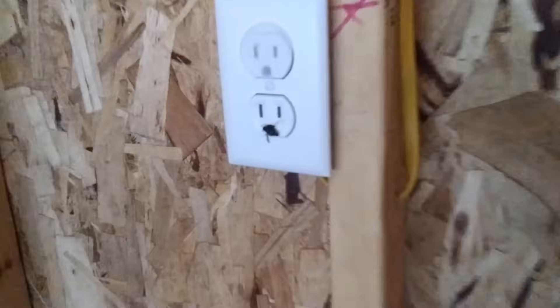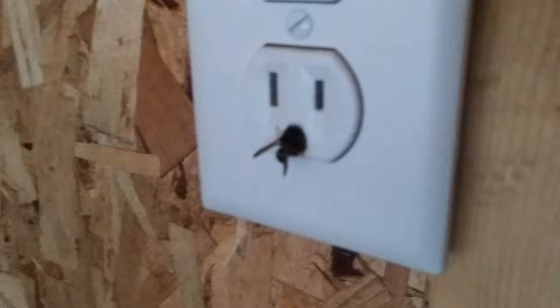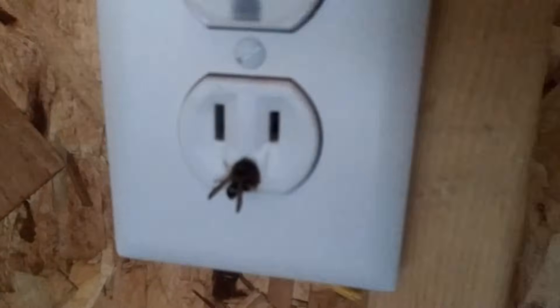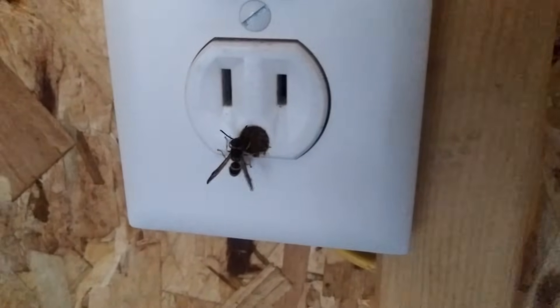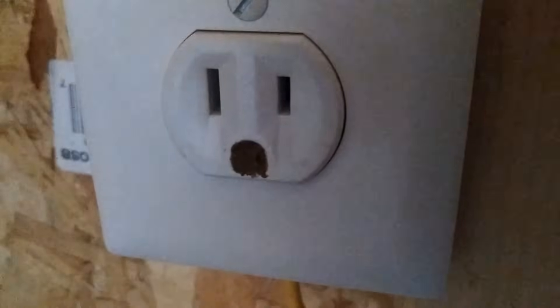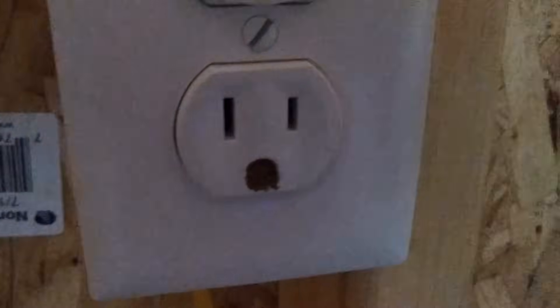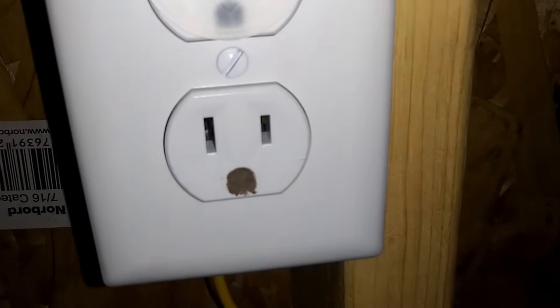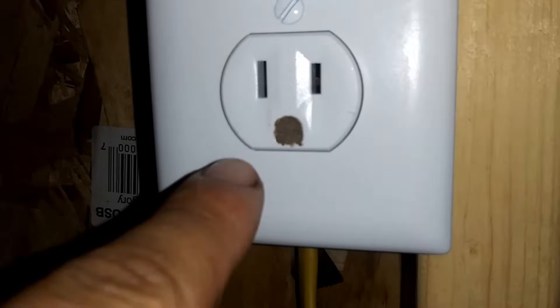I started having problems where circuit breakers would trip and I had no clue why. Then I realized that with the garage open, wasps would fly inside the outlets, seal them up with mud, lay eggs, and the maggots would actually trip the circuit. I had to poke everything out, vacuum it out, and put plastic covers on the outlets to protect them — this is something we deal with in June in Minnesota.